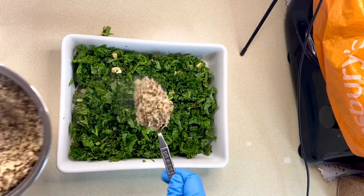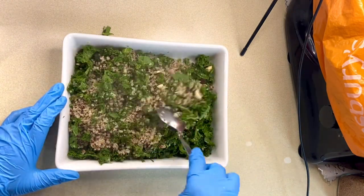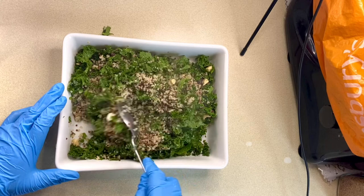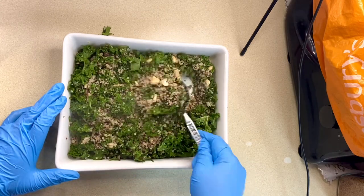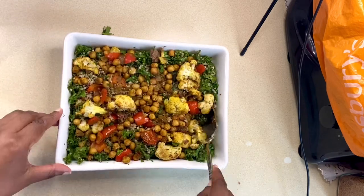The quinoa is cooked and still hot at this point, and I'll mix it through. Then I'll go in with the seasoned roasted veggies.